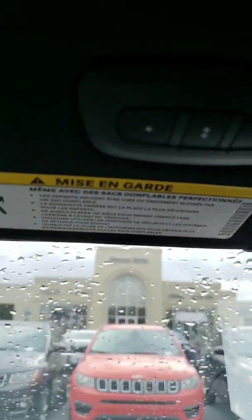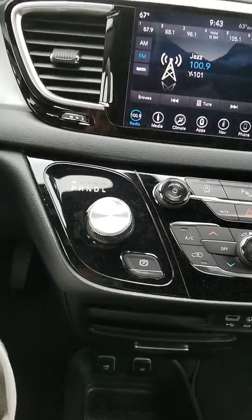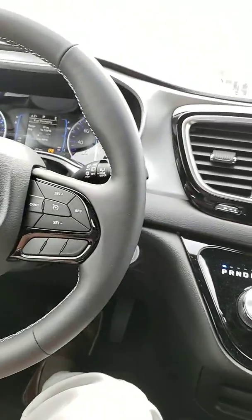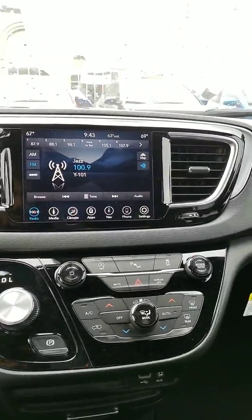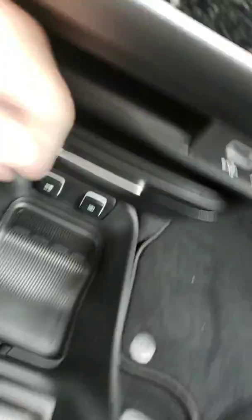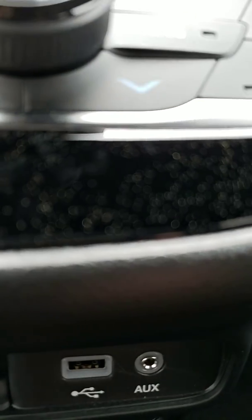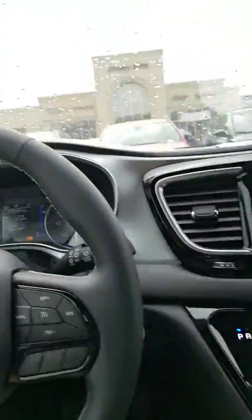You have a garage door opener, and if you have a gate, those lights can all be paired into your vehicle for easy access. It has a dial automatic transmission and interval wipers. You also have another storage area down here — plenty of storage, which is really nice. You've got storage in multiple spots, USB ports, a 12-volt, and USB and auxiliary right here. There's also a nice pocket over here for more storage.